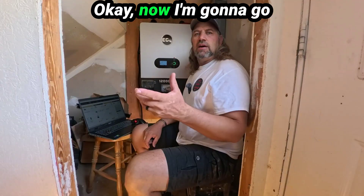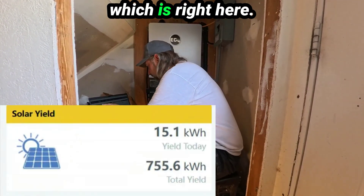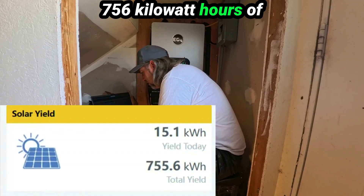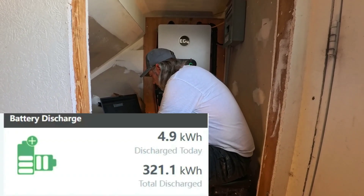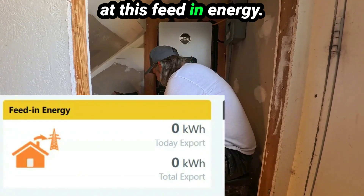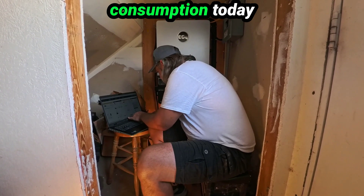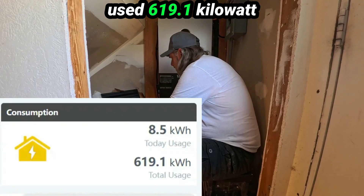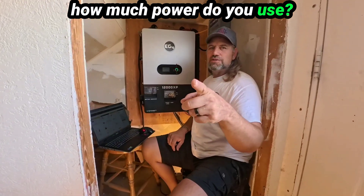Now let's go over how much power we've used, how much has come in, and how much has gone out. Our solar yield over 30 days is 756 kilowatt hours. Our batteries have been discharged 321.1 kilowatt hours. Feed-in energy is zero — we have fed in zero energy to the grid. Today's usage so far is 8.5 kilowatt hours, and overall we've used 619.1 kilowatt hours in the last month.